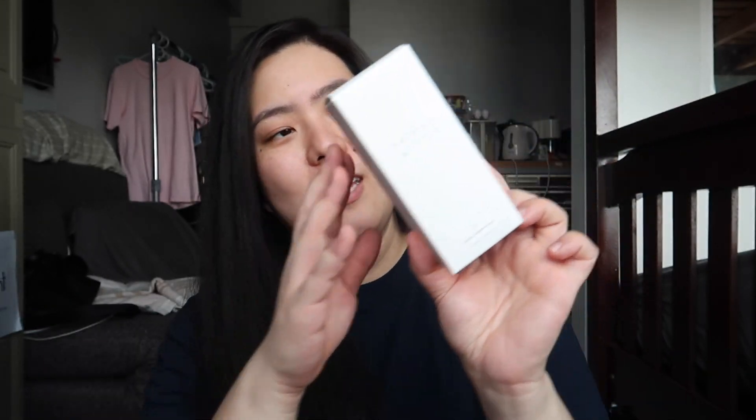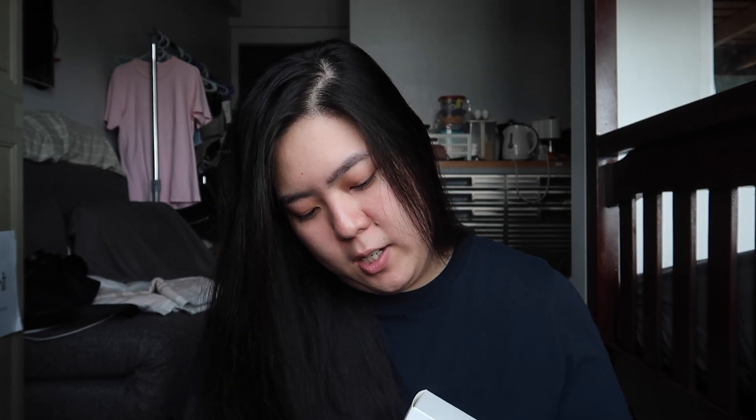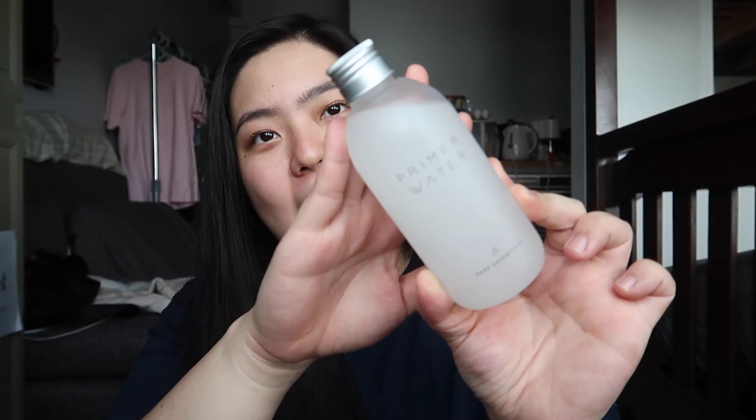I love the packaging — it's so minimalist and just looks so cool. Okay, it's hard to open. And then the last item in the box is the prime water. I believe this is kind of like a toner, which is the second step of the skincare routine. I'm having a hard time opening the sticker — it's so sticky and small. So this is how the primer water looks like.